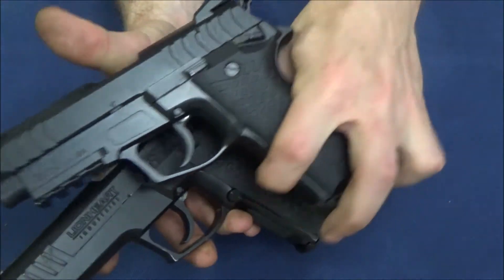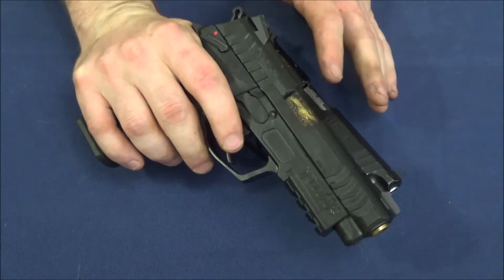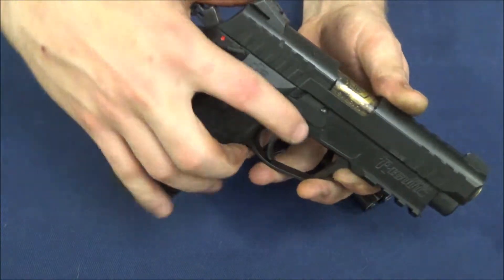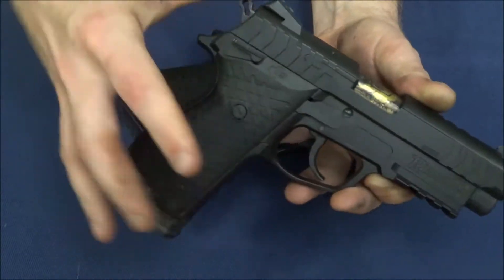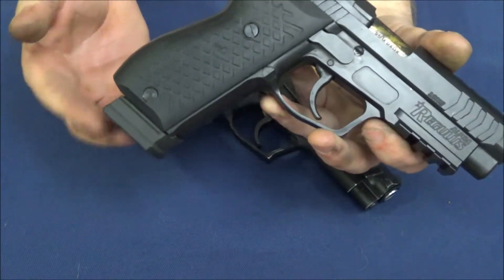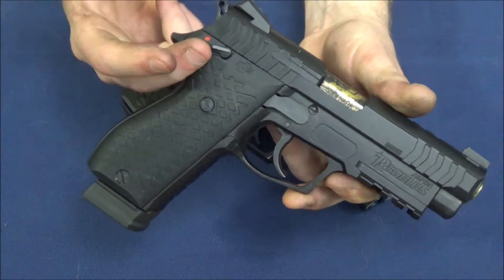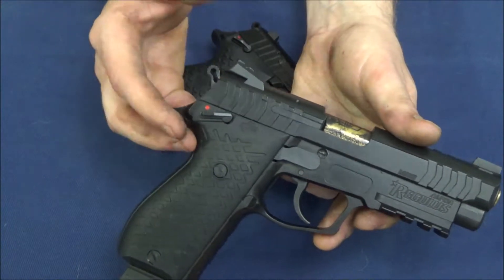When talking about the action, the Regulus carries over the action and trigger system exactly — there was no real need to improve it. When you rack the slide, you get your double action plus where you push the hammer forward. You can use it on safe or off safe, you can lower the hammer safely, or you can carry it cocked and locked and get your nice single action pull. It's a very reliable system, easy to shoot, and gives you options on how you want to carry and use it. It's a proven system.